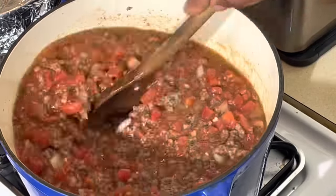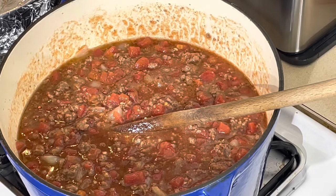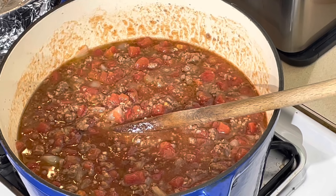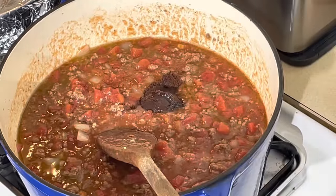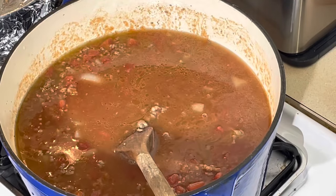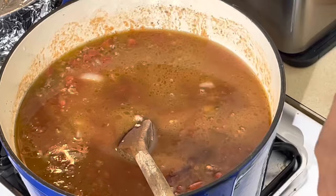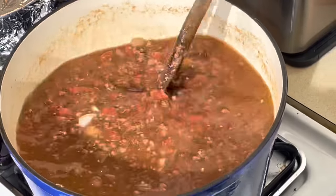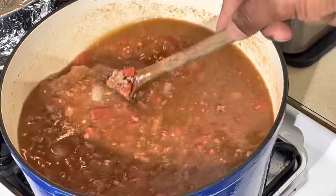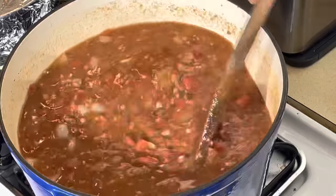Now we're gonna put some water in here and some beef base to give it that beef flavor. I use my wet beef base — put that in there. Add some more water. Now we're gonna add some Worcestershire sauce — aka American soy sauce — put that in there. Stir it up and make sure I get that beef base really incorporated. That's gonna be nothing but flavor right there.